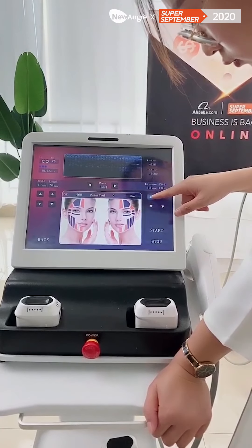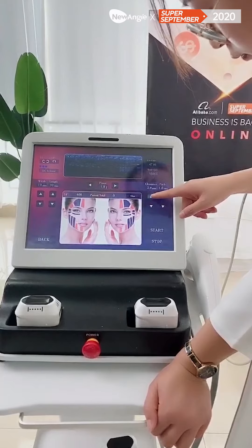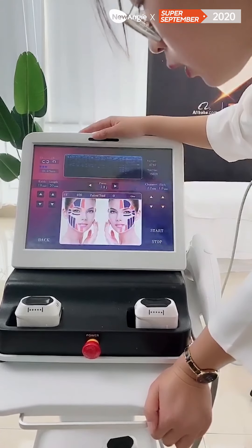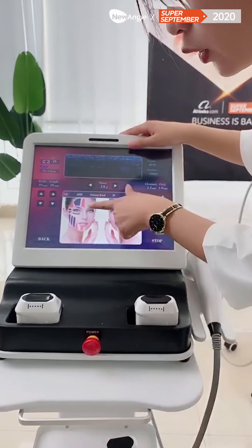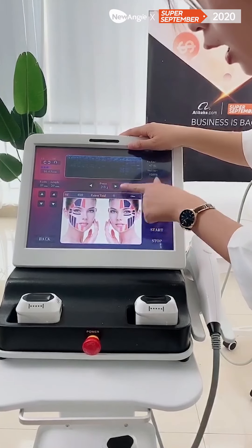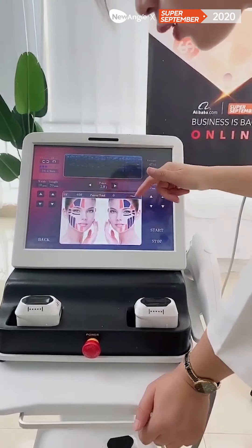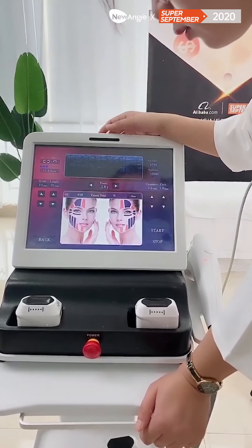And the clearance — here will show the treatment area. And the pitch and the power. For this part, it will show the face treatment. For the face treatment, it suggests that you can use a total of 400 shots. The patient total means how many shots you have used. For example, the total shots you should use is 400, and now you have used 100 shots, so it will show 100. You can see how many shots you used for this client.